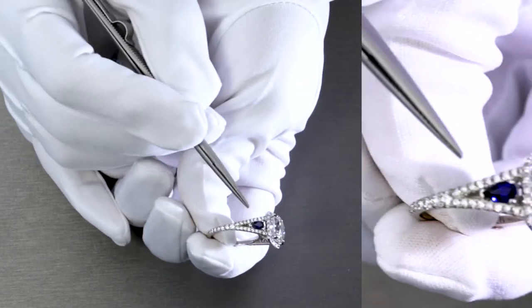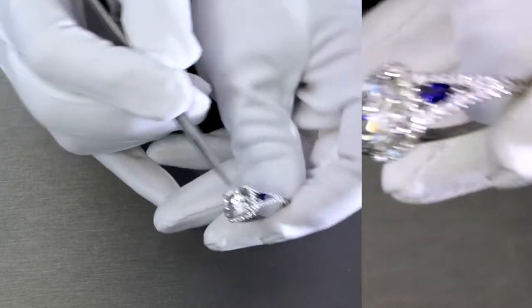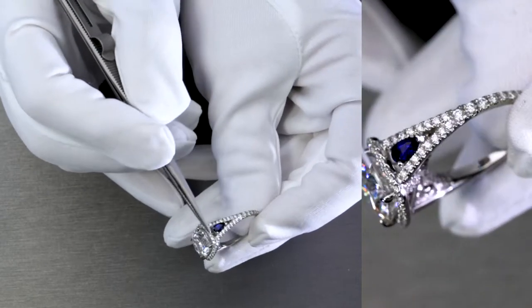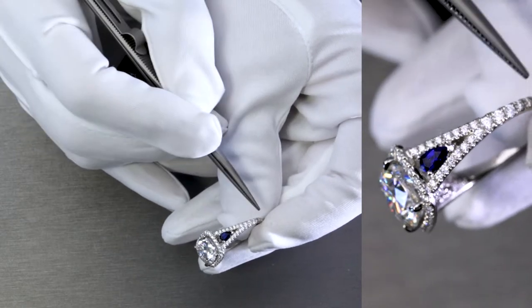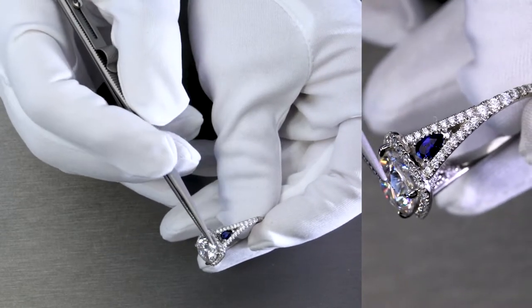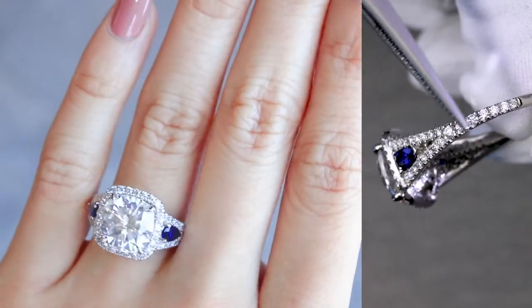If I can take a closer look here, that's a pear shape — so that's one on each side. It's basically decorated by a diamond shank that splits as it moves up. This split shank with diamonds is also a micro pavé and it's about a three quarters eternity.